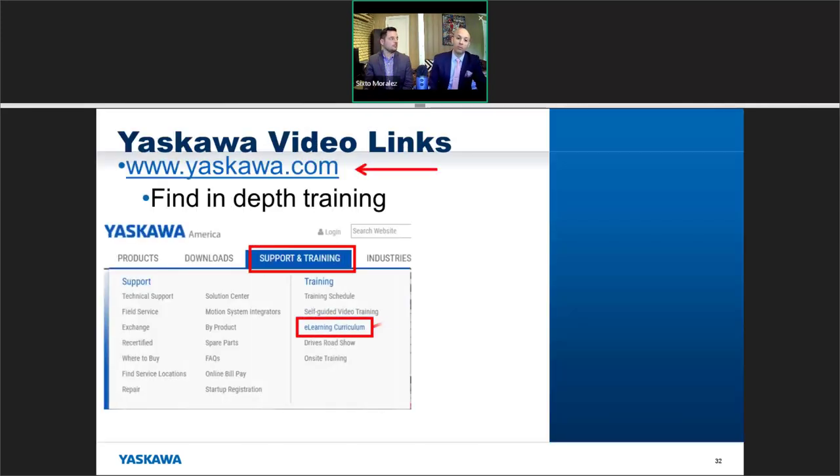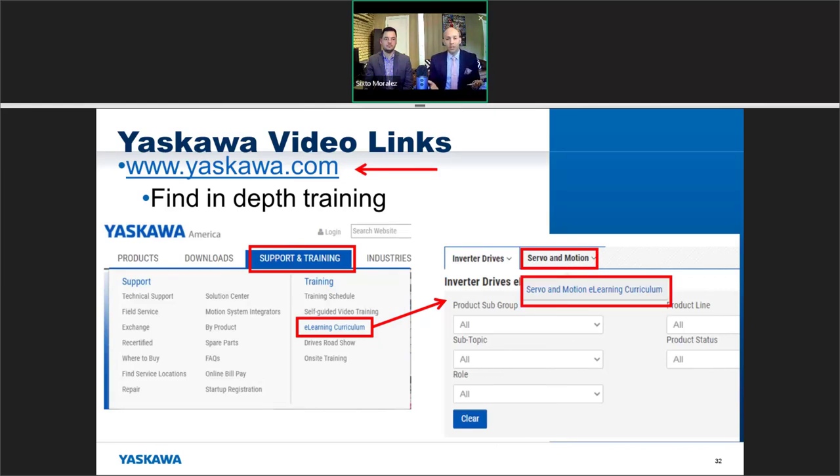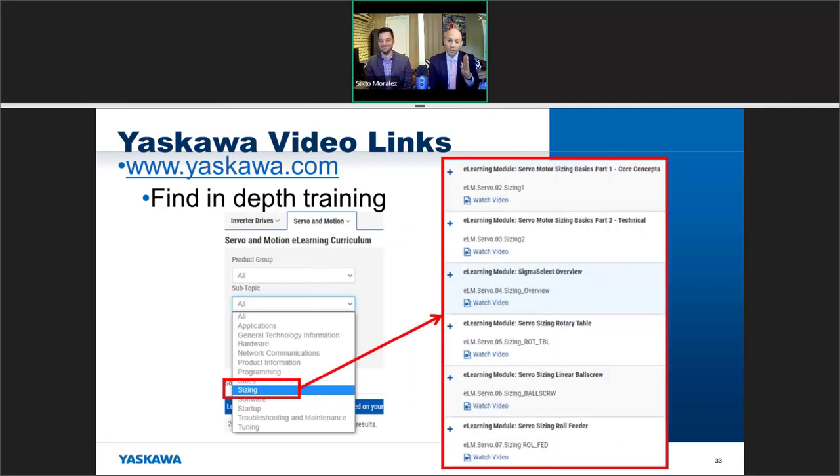On the Yaskawa website at yaskawa.com, you can find a lot of in-depth training. Go to the support and training section, hover over to the training tab, and click on e-learning curriculum. Then hover over the servo and motion sub-tab and click on the servo and motion e-learning curriculum. From there you can look at sizing videos specifically — there's a lot of good content that goes into more detail than what we've covered here, including Sizing Basics Part 1 and Part 2.